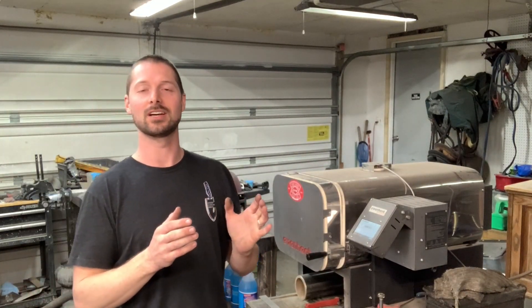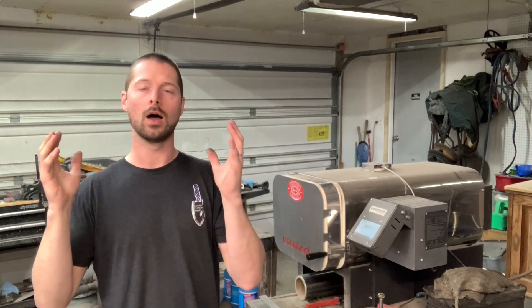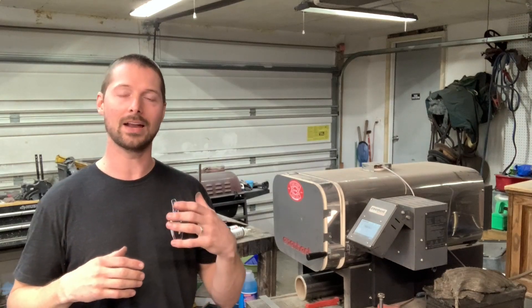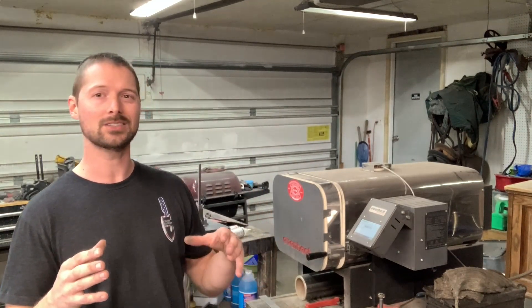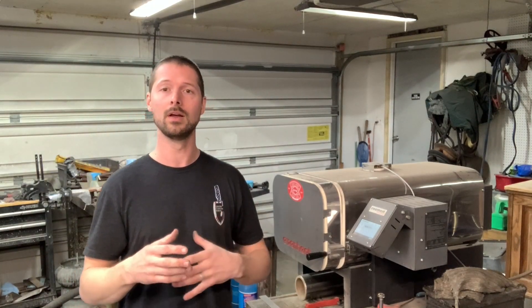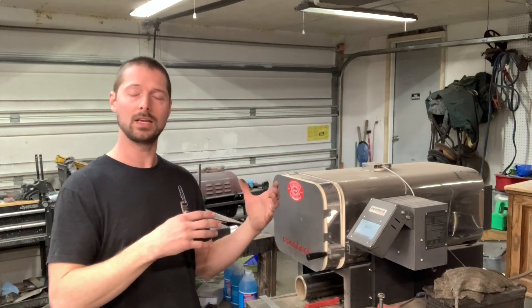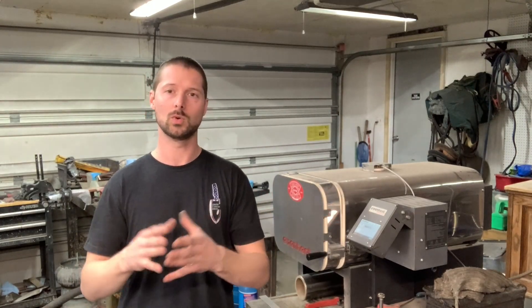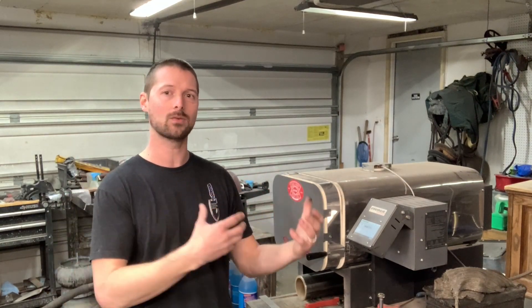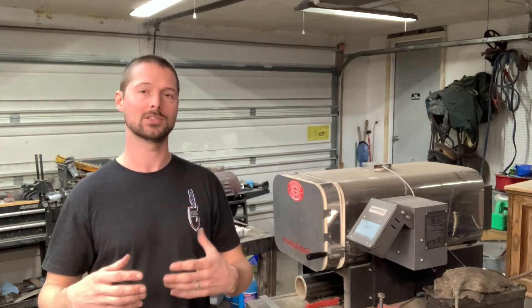Welcome back to another video, guys. Matt here from Gentry Custom Knives. If you are new to the channel or just found this video, make sure that you subscribe and check out all my other content. I cover a lot of basic information on knife making for new knife makers, and also more in-depth stuff if you're just trying to up your game. Today's video, I'm going to answer a lot of questions I get about heat treat ovens, and if you're in the market for one or just want some general information, stay tuned.